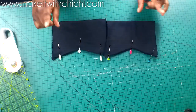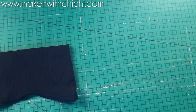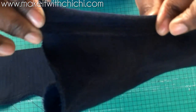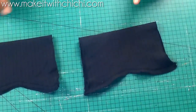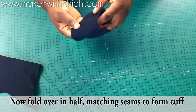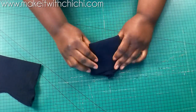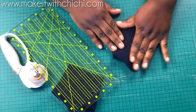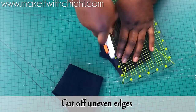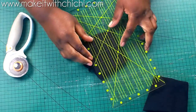Sew the cuff with a straight stitch and then zigzag the edges to keep it neat and reinforce the seam. I've now stitched it with a straight stitch and zigzagged the edges to keep it clean. Now I'm going to fold this over to form the cuff — match seam to seam as you fold it. You'll see that the shape of the cuff is not perfectly straight at the edge — that's exactly what you want. Use your rotary cutter to trim off the uneven edges so it looks neat. Do that for the second cuff as well.